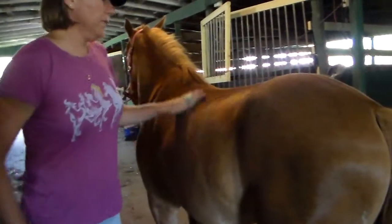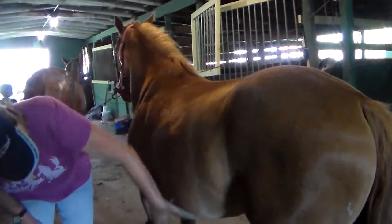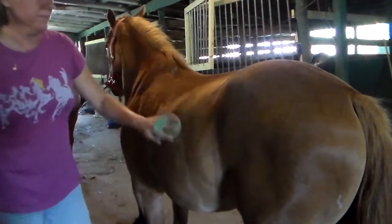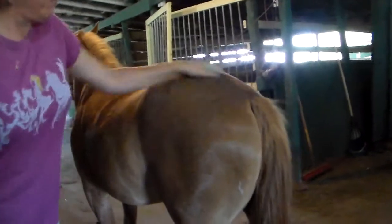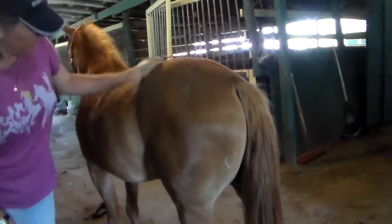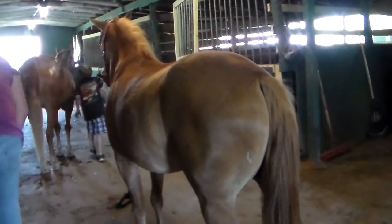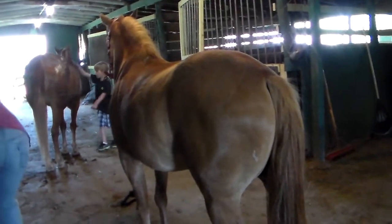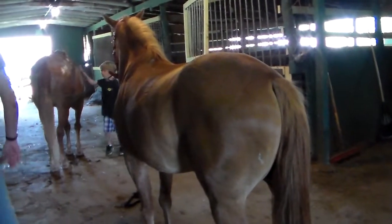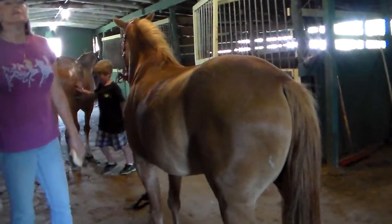If they have mud on their lower legs, you can go all the way down the legs. But you don't need to go down the legs with this one. Maybe if he was muddy or had feathers or something. Feathers refers to the long hair on his fetlock.